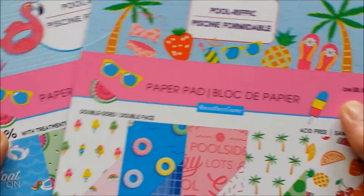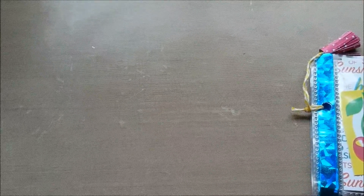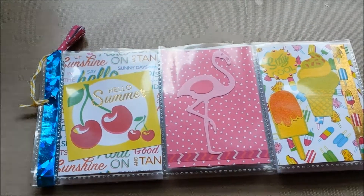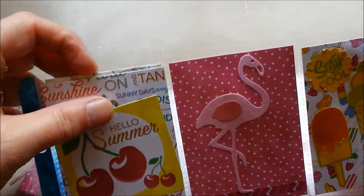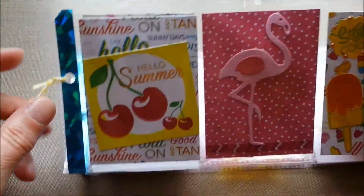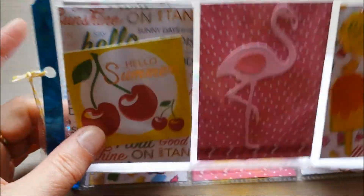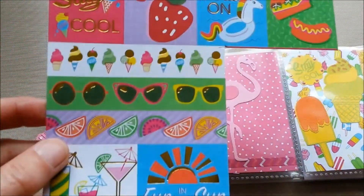I made a pocket letter with that. I'm in a swap and I'm working ahead a little bit because I have a lot of things going on and I just wanted to get it finished. So I wanted to show you what I made and I combined the papers from both paper pads. Some are single-sided and some are double-sided, so here I just used a cutout from this sheet of papers.